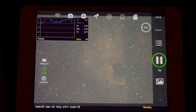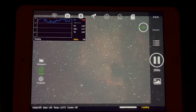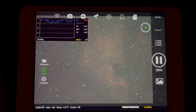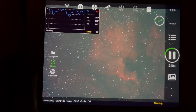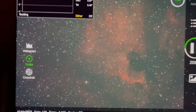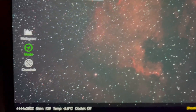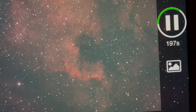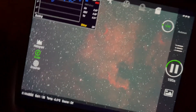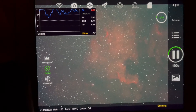I've got an L-Enhanced filter on as well. Moment of truth — oh yes, look at that! Holy cow, that is some good detail. I don't know if my stars are bloated or if that's just what it looks like, but that's just one five-minute image. I'm loving it.